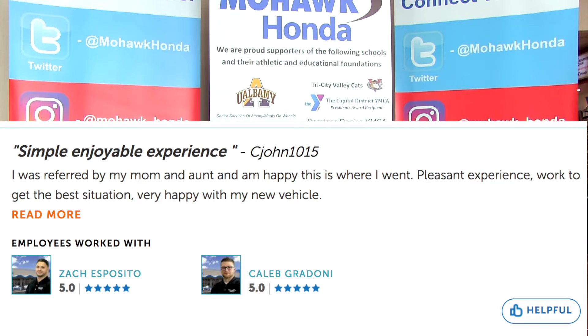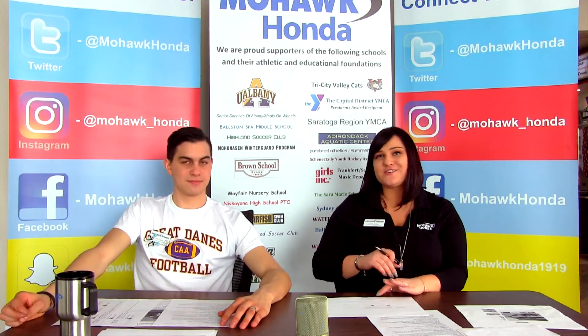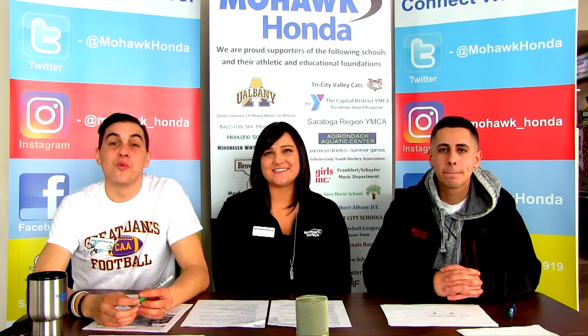I have a review titled 'Simply Enjoyable Experience' by CJohn1015. He says: 'I was referred by my mom and my aunt and I'm happy that this is where I went. Pleasant experience. Worked to get me in the best situation. I'm very happy with my new vehicle.' Thank you very much. They worked with Zach Esposito and Caleb, one of our delivery coordinators.